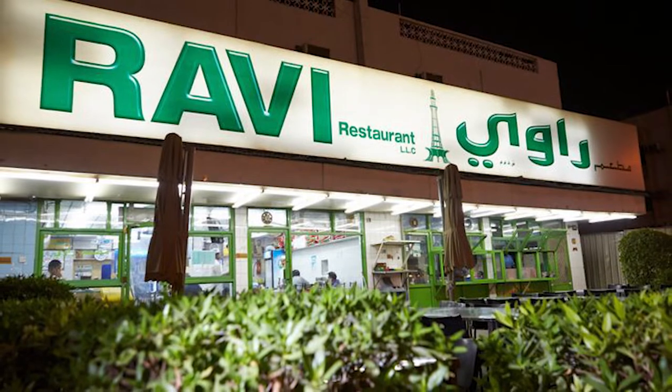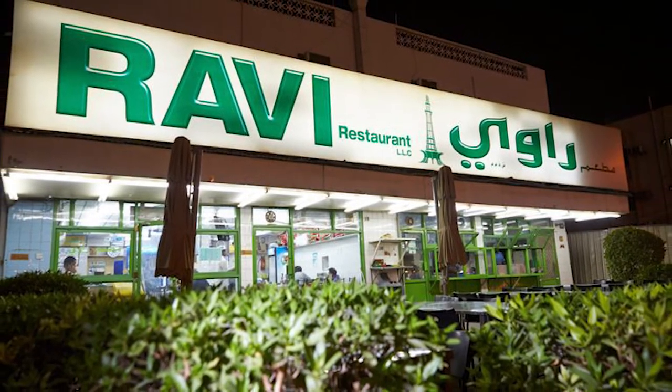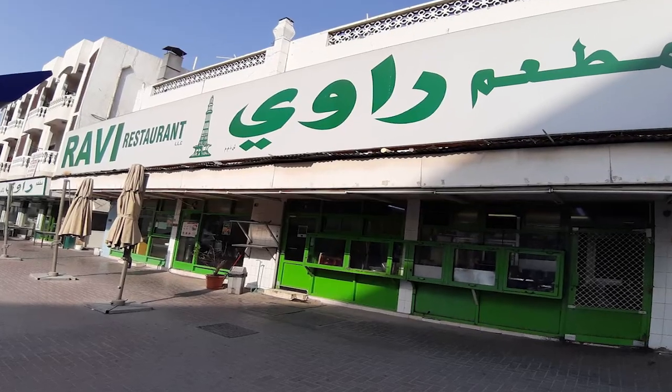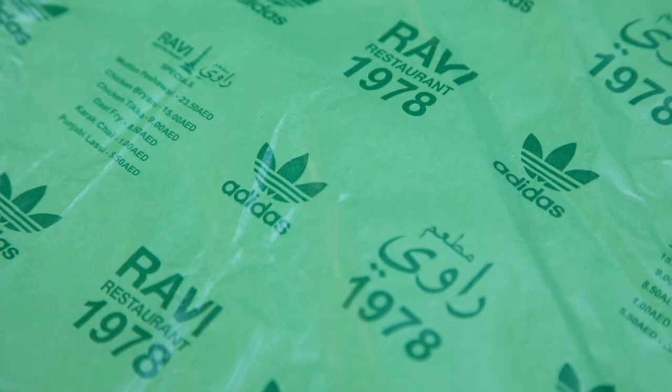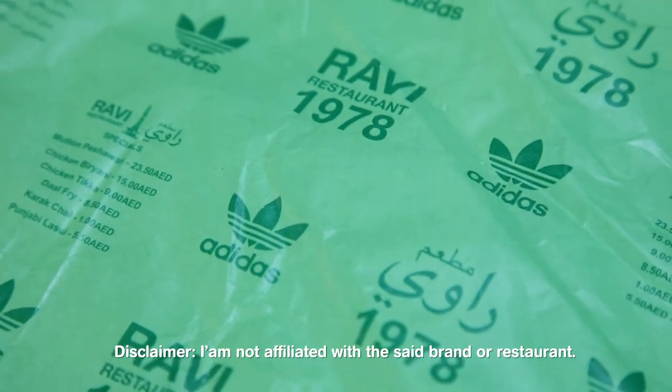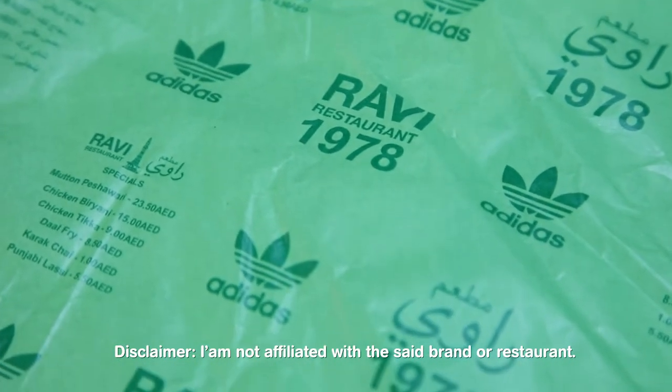So Ravi is a restaurant — a well-known old restaurant here in Dubai, UAE. They opened in 1978 and are located in Satwa, here in Dubai. I've actually eaten there once, back when I used to bike. I think I ordered a biryani that time — biryani is really my favorite here in Dubai. So let's open this one para makita nyo na rin.